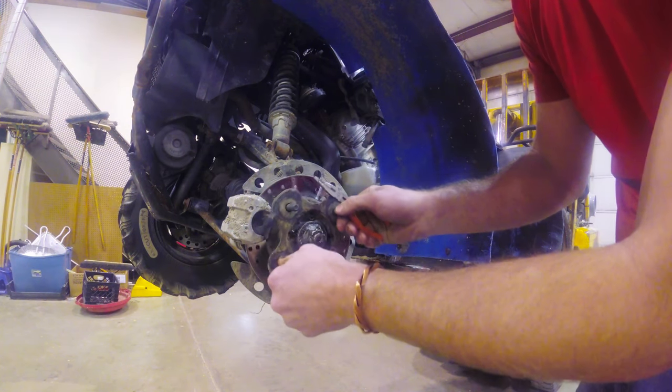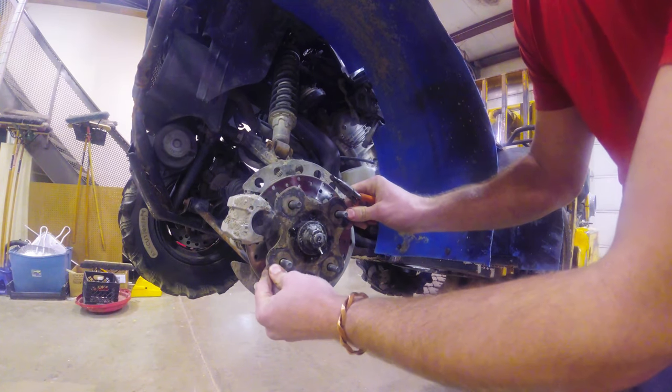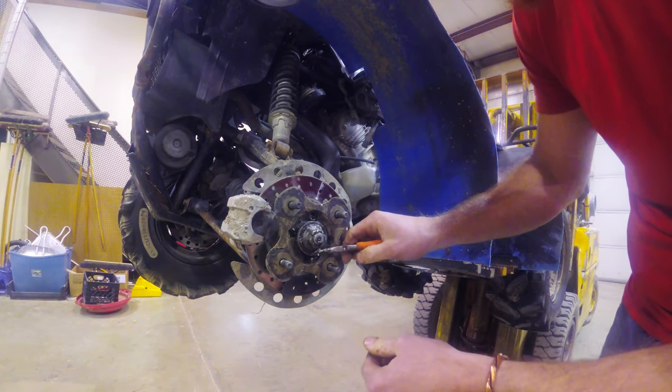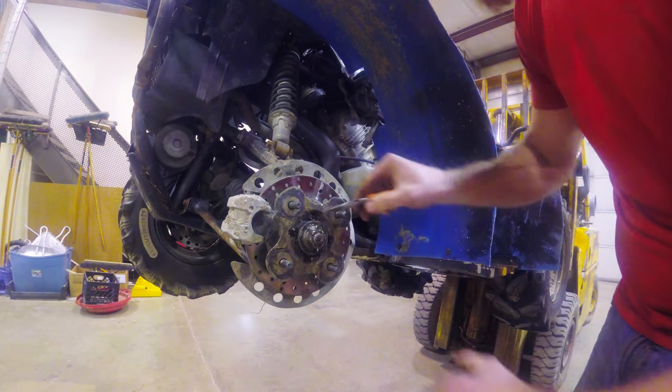Oh jeez. It could be just bearings, but let's just see if this just happened to back off a little bit. Holy smokes. Now that's definitely loose.